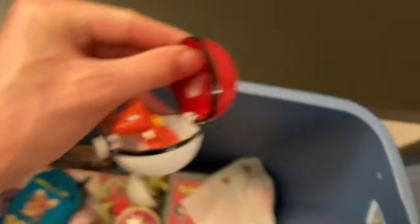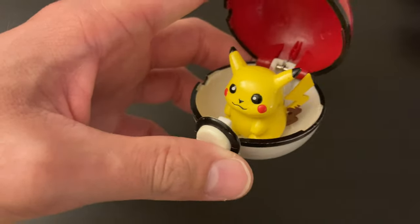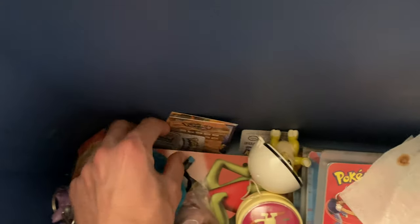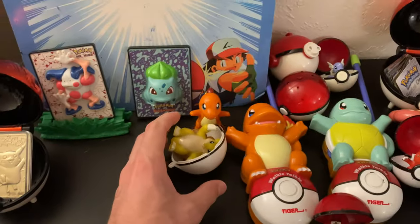A little Charmeleon — he's chonky looking in there. Put it by the others. Got another one — Pikachu, old school Pikachu. Put him right there. What are these? Got a Sandslash halfway in a ball. Put it there.